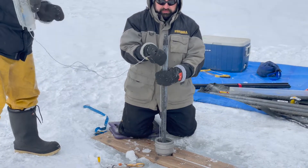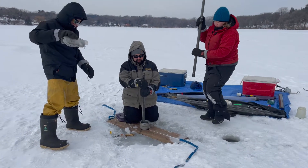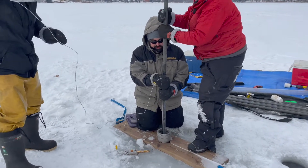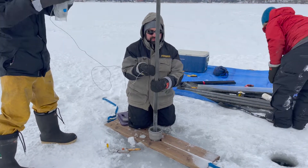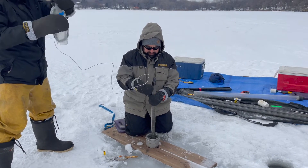You'll want at least three people working: one will be lowering the rods and the coring device into the hole, one to be managing the cable — note that Mark is showing the proper cable unspooling technique — and another to be attaching the drive rods. When it comes time to push into the sediment, depending on how stiff the material is, it can be useful to have additional people.